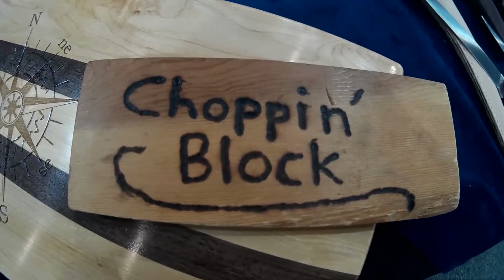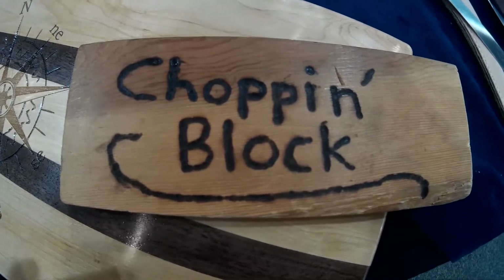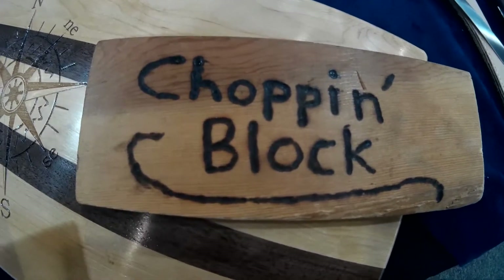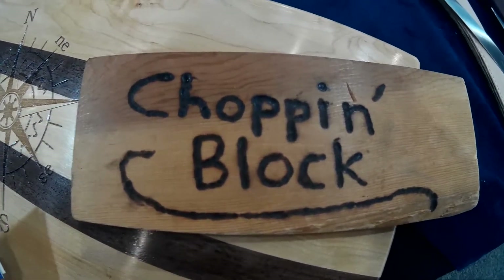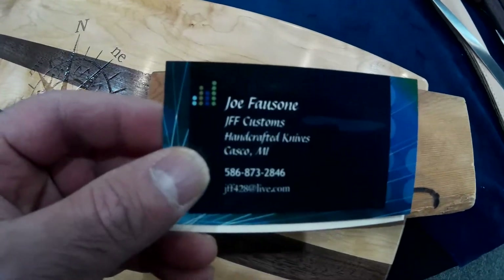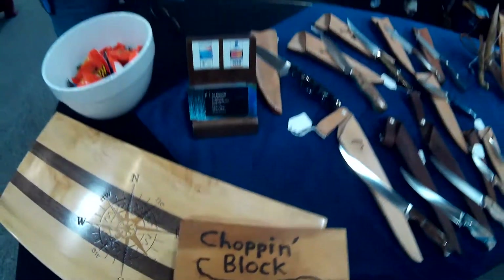Hello YouTube. Welcome to the Chopin Blog. Today I'm continuing going through the Ohio Classic Knife Show, visiting different tables and showing some custom knives. Today we have Joe from JFF Customs and he is going to take us through a few of his knife designs. Take it away, Joe.